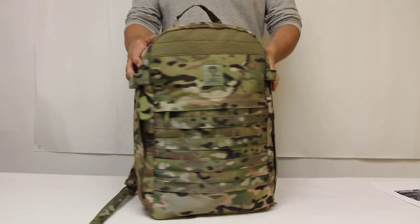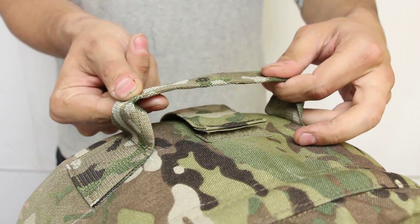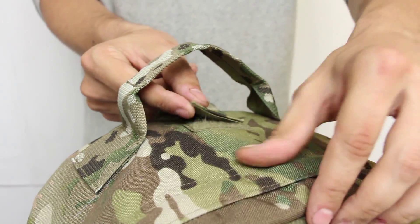The three-day assault pack is constructed from a thousand denier cordura nylon and can carry three days worth of gear. It has a sturdy carry handle with reinforced stitching, as well as a hydration port that can also be used to route cables.